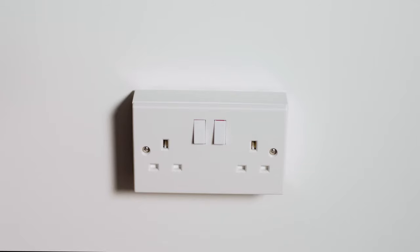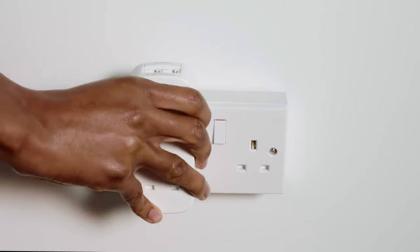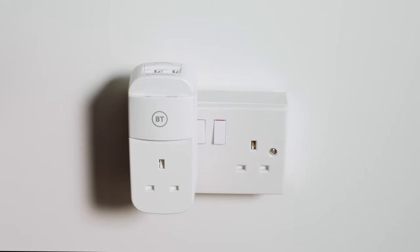Take the first mini connector and plug it into a socket near your hub. Make sure it's plugged directly into the socket and not an extension lead.